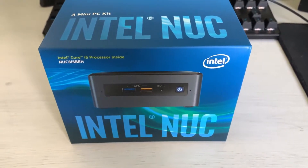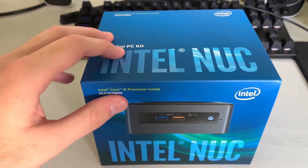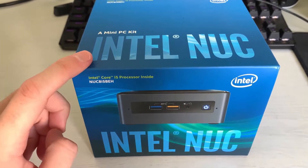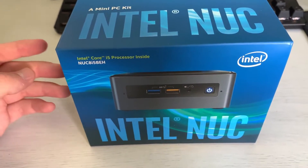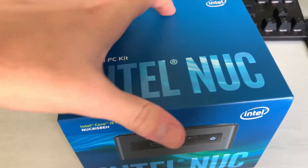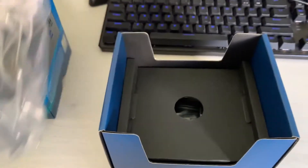Hello and welcome guys. Today we have an interesting episode — we're going to unbox, build, and put the OS on this Intel NUC. This is the 8th gen i5 version, so it's not that new, but it is still a pretty decent performer. Let's unbox it — so that is the NUC itself.